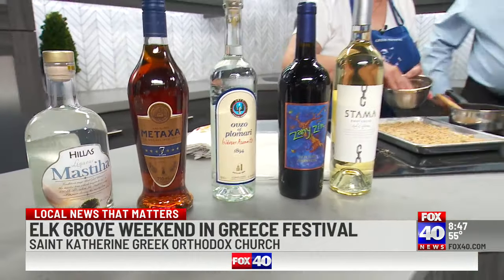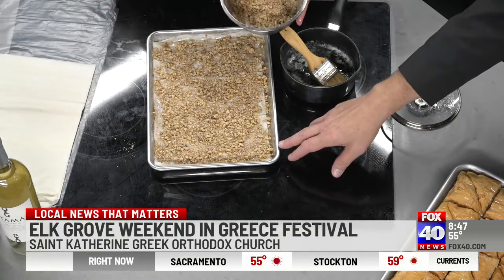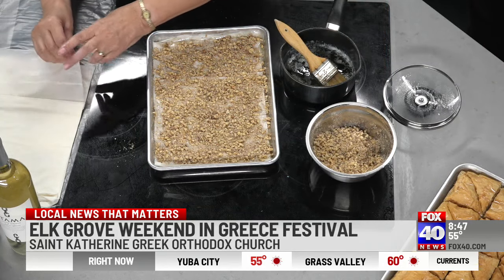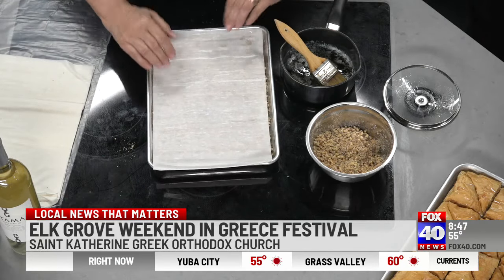Let's come back here because I want to show you how she — Mary, you've already done like three layers. Come back over here and see how easily she makes this look. It's incredible how fast you're doing this. I'm assuming you've baked this for about 14 years — well, actually longer than that at the church for 14 years. That is so good!